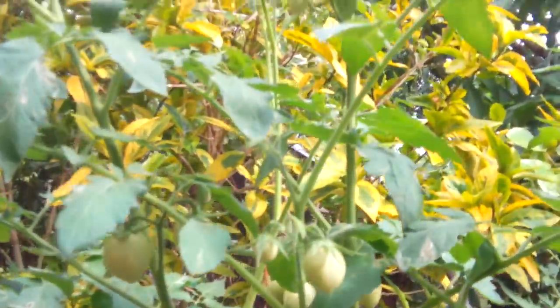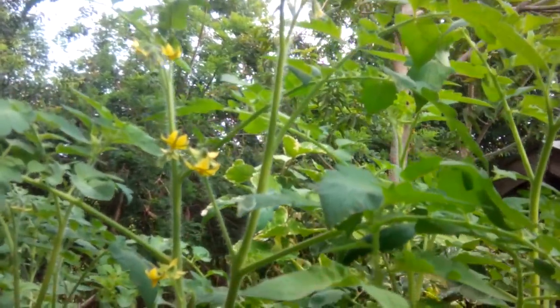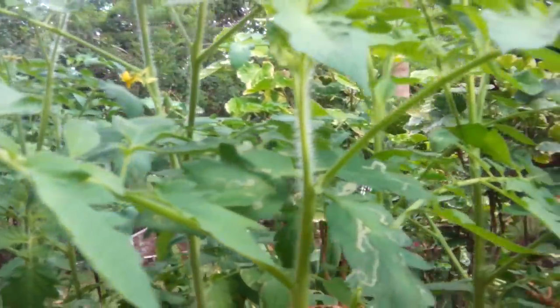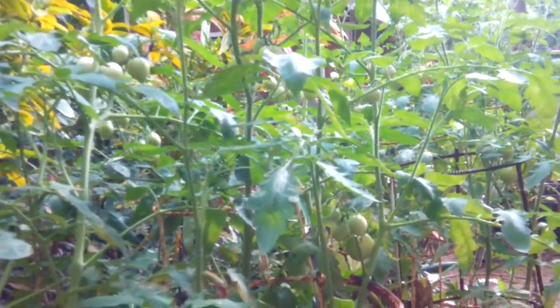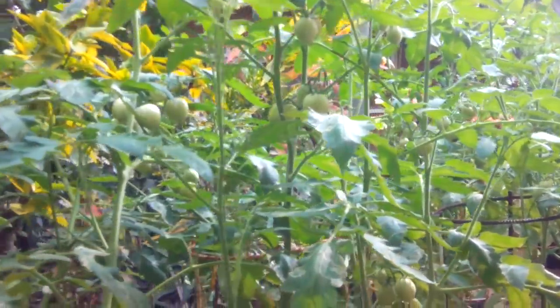I pollinate the plant every now and then — every time I see a flower, I pollinate it. I don't want to wait because I've never seen any bees here. The bees must be busy on our orange tree — I saw them a couple of times, three bees, busy pollinating over there.